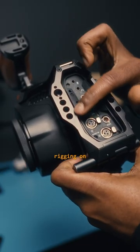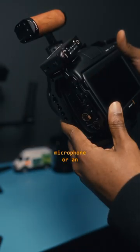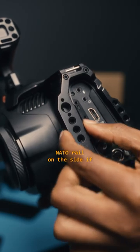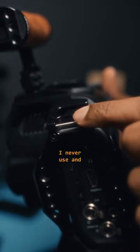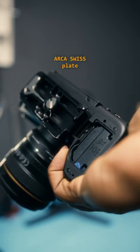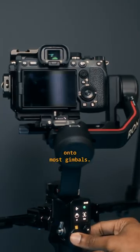You have several threaded holes for rigging on several things. An extra cold shoe mount if you need to rig an accessory like a microphone or an external monitor, a follow focus, a natural rail on the side if you want to slide an accessory on, a shoulder strap holder, and the best part — this particular cage features an Arca Swiss plate so I can easily fit it onto most gimbals.